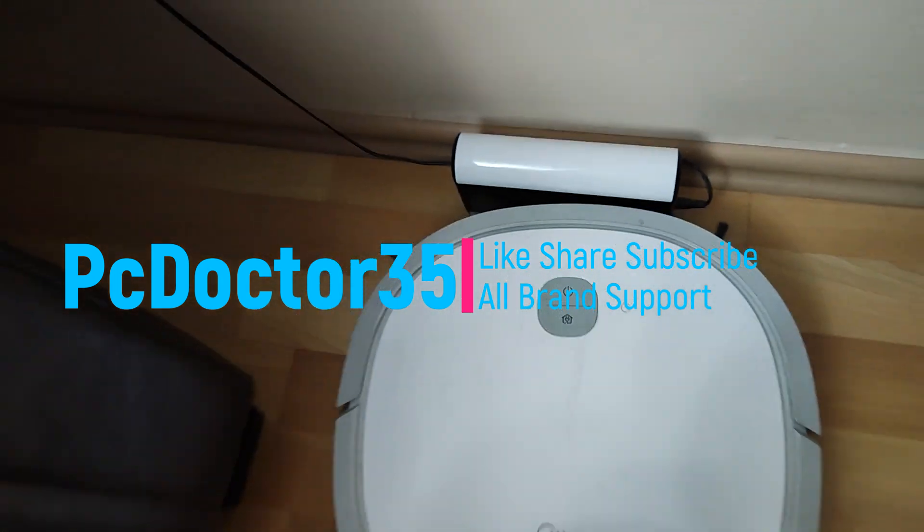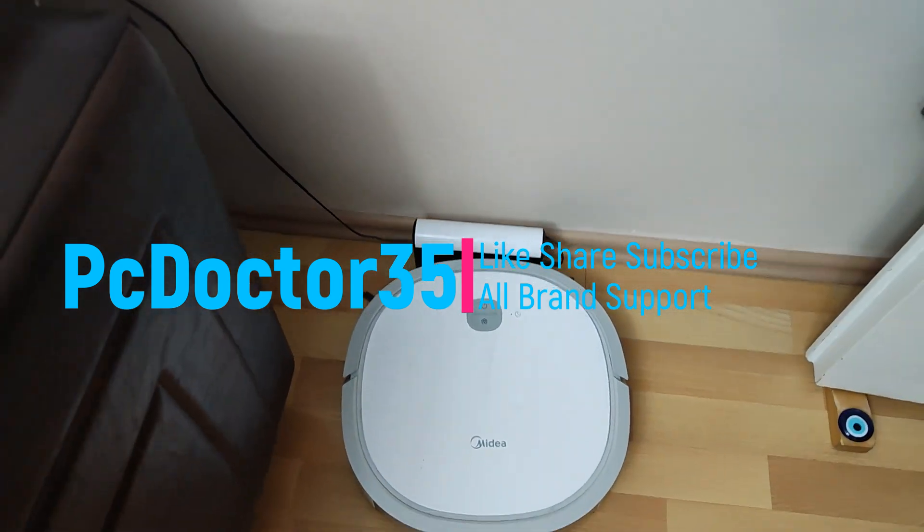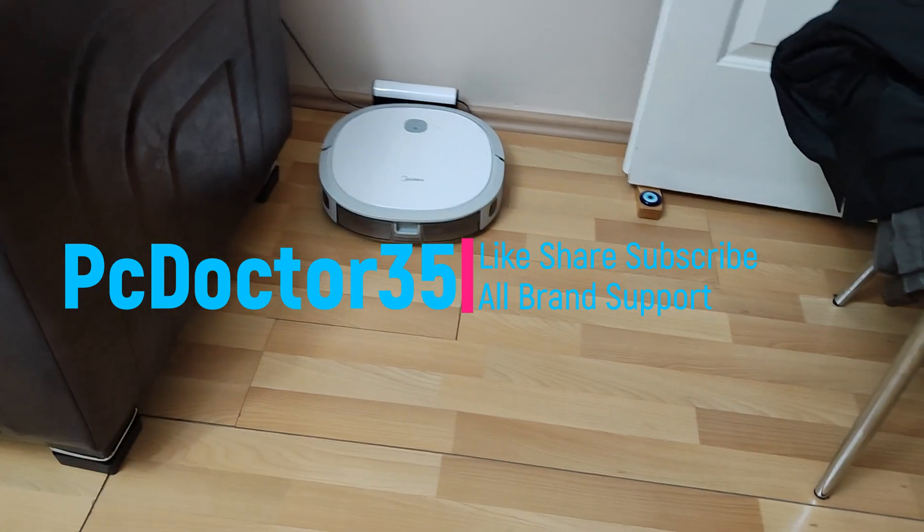If our device does not get charged, does not turn on, does not react when we press its buttons and remote, we will see the action and common solution together.